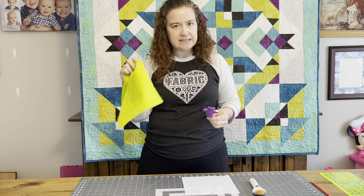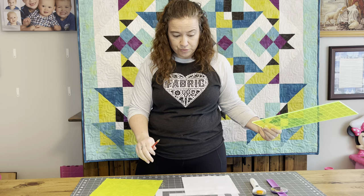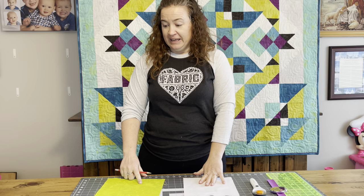What else do you need? A rotary cutter, pins — because this is so big I would recommend pins. You're going to need a writing utensil because we're going to be drawing a line down the middle. A ruler, both to cut it and to trim it — we're going to trim it down to the six and a half by three and a half at the end. A sewing machine — I'm doing white thread — and of course an iron. So let's get started.